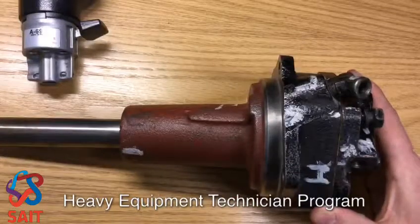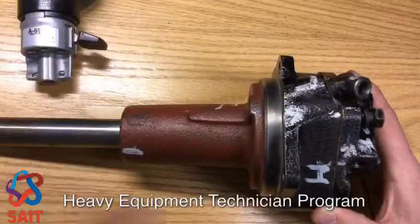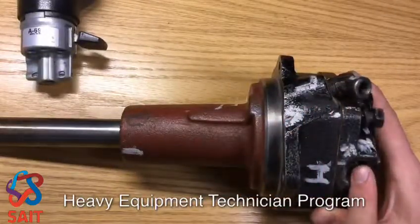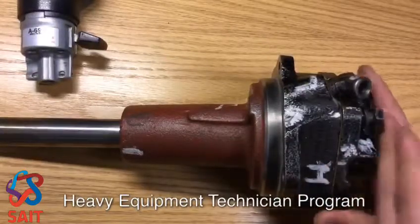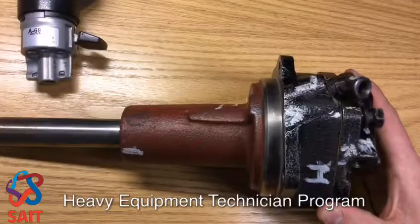When we go into low range, based on the master air control valve, the air goes through the slave valve into this port, out this port, moving the piston back to the bottom or base end of the cylinder, putting us in low range in the auxiliary.